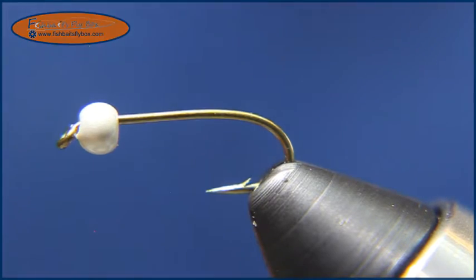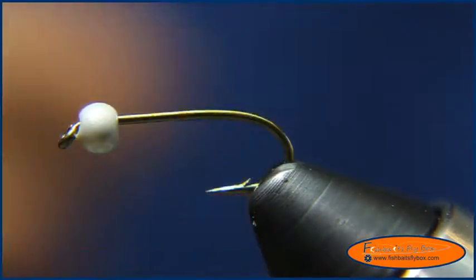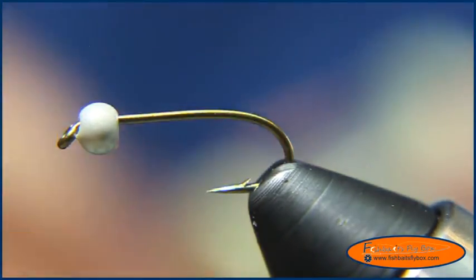Welcome to another fly tying tutorial from Fishbase Flybox. Today I'm going to tie the Mahalo Nymph. It's an awesome Pyramid Lake fly — it was actually created for Pyramid Lake.